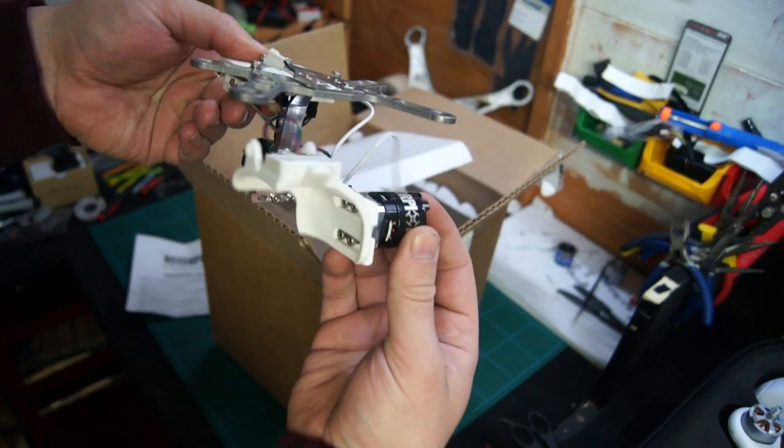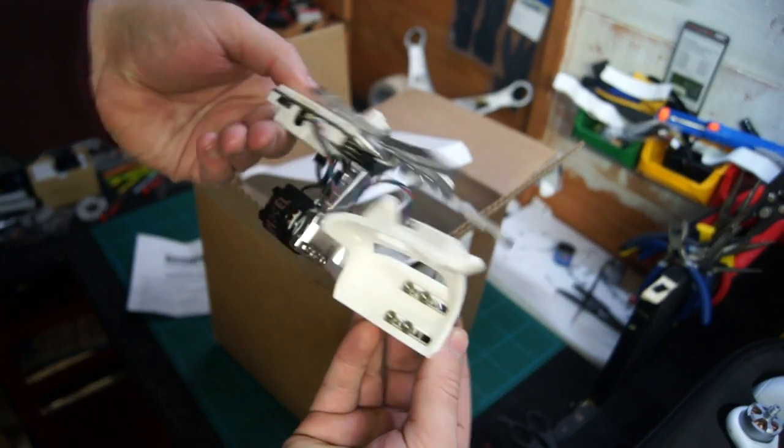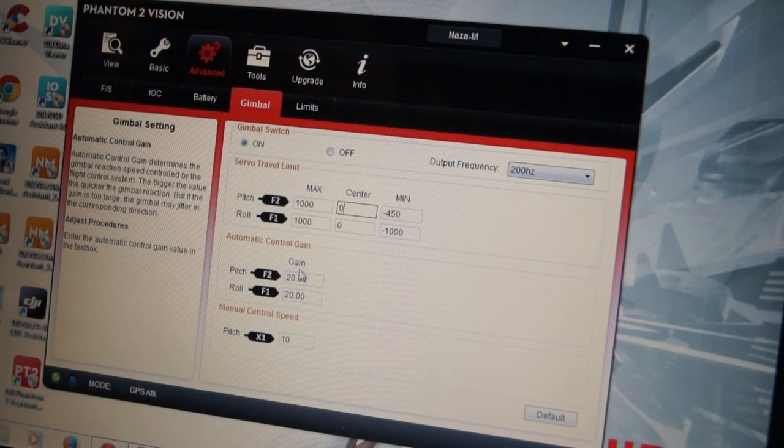This is going to be handy if this is your first gimbal, as you will be able to carry it on to the next quadcopter. First of all, run the Phantom 2 Vision Assistant and we're going to change these gain settings here.